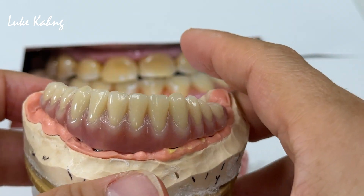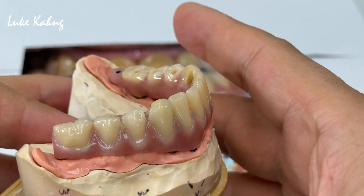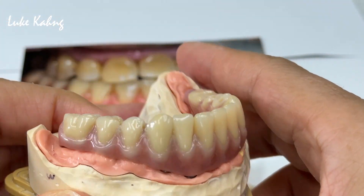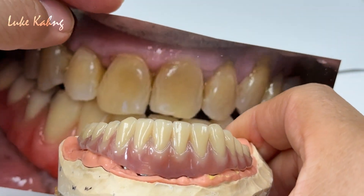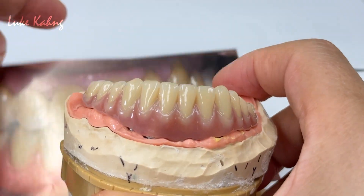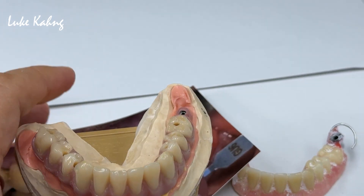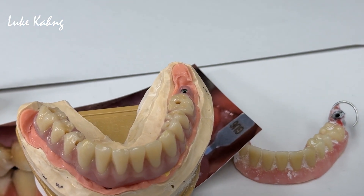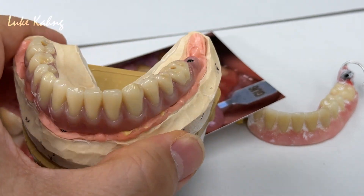I made so many videos in the past for my YouTube channel, so you can take a look at those and get some ideas. Anyway, matching the color of the upper, and not only that — the tissue color as well. Now this is a finishing, and I'm going to make a night guard for this patient as well.